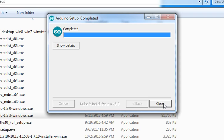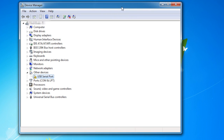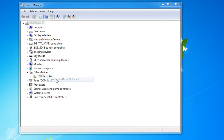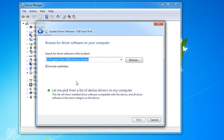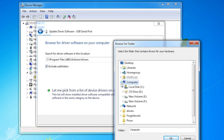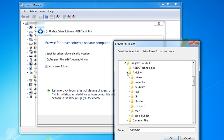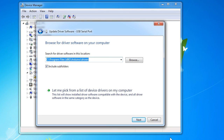After it finishes installing, close the installer and go back to the Device Manager window. Right-click on the USB Serial Port and choose Update Driver Software. Click on Browse My Computer for Driver Software, then click Browse and navigate to the destination folder where you installed the Arduino IDE. For my machine, that's C:\Program Files (x86)\Arduino. Select the Drivers folder in the Arduino folder and click OK.